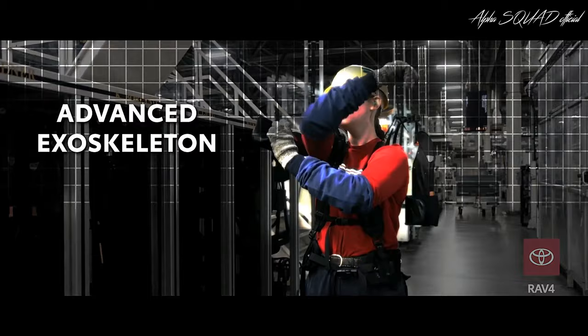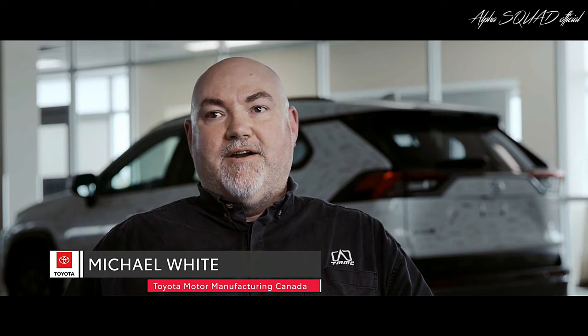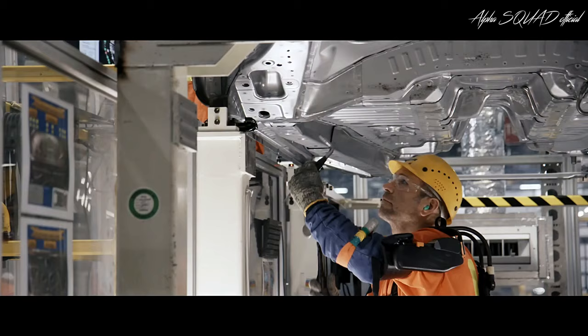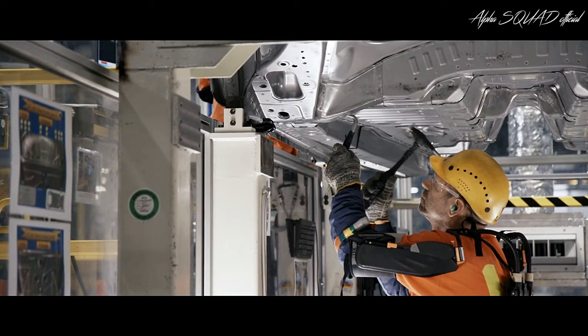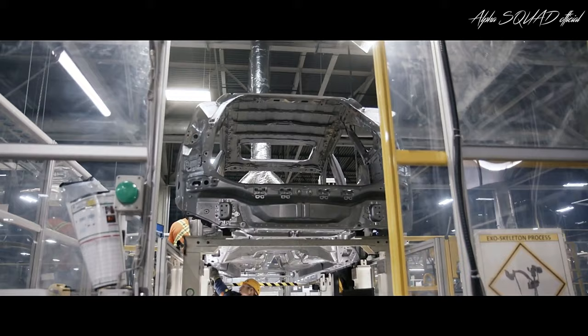The exoskeleton is something that we introduced at this model change. We have a process that requires team members to be checking underneath the car for about 20 minutes at a time with their arms over their heads. What the exoskeleton does is it allows some support for their arms to hold overhead, so those muscles that they would normally use to hold up their arms don't get fatigued.